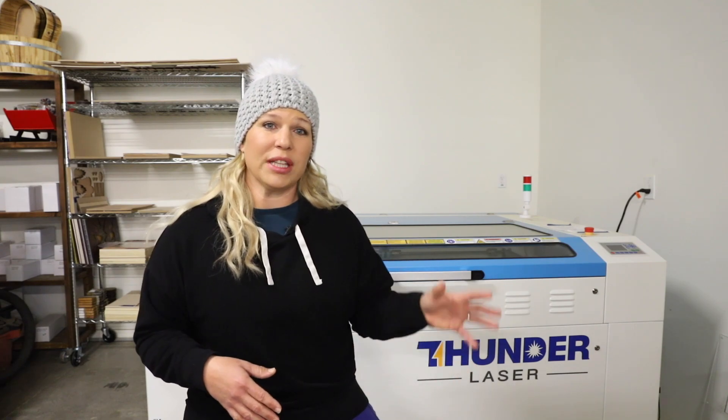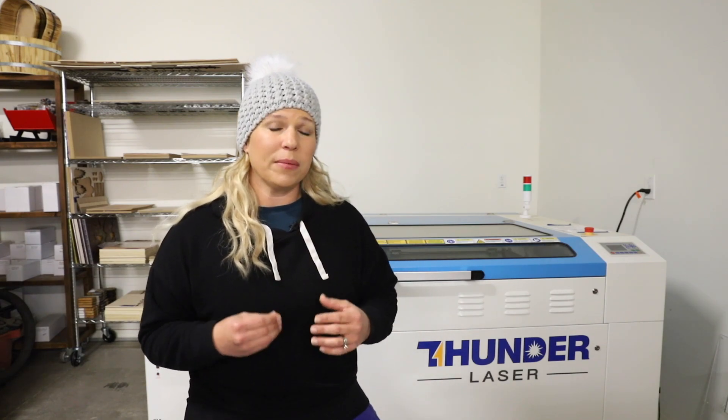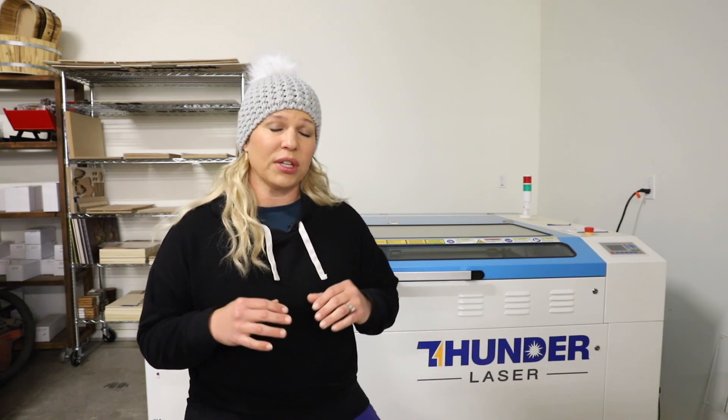I put together a video a few months ago about why I chose Thunder Laser USA as the laser that was going to be perfect for me, so you can go ahead and watch that. Once I had really settled on Thunder Laser, one of the main questions — in fact, I asked this question a lot of times — was to confirm that this laser could operate in warmer temperatures, and fortunately it can.